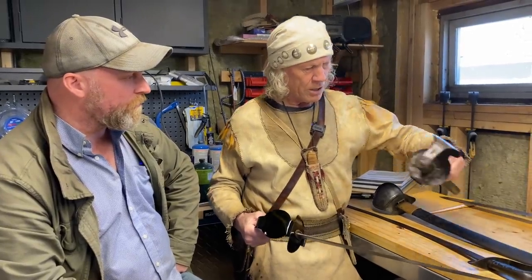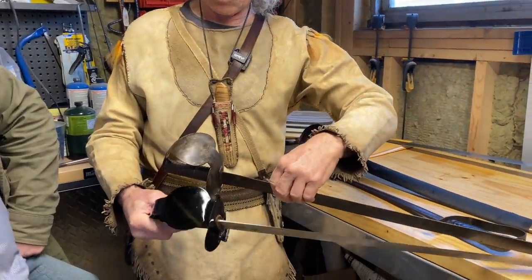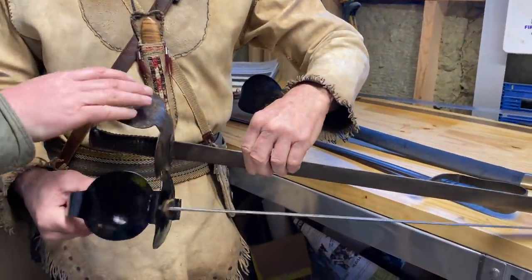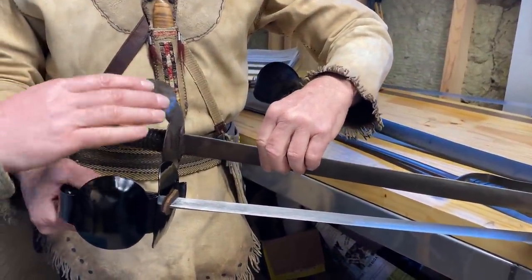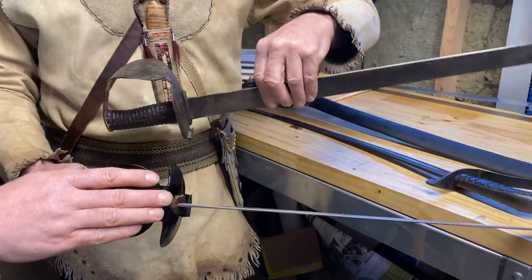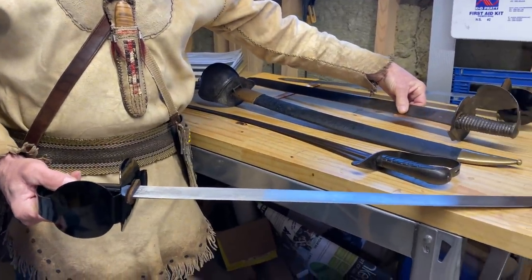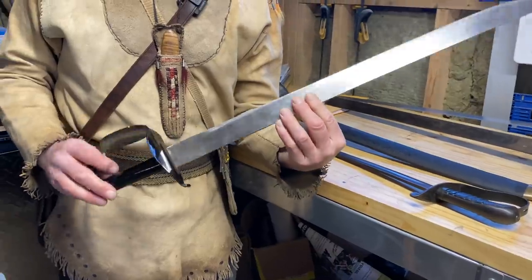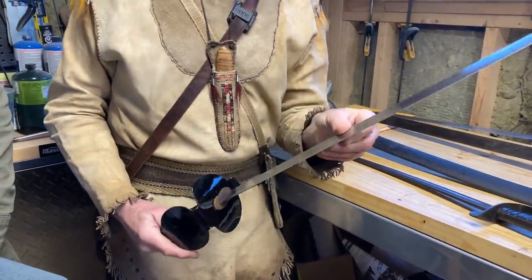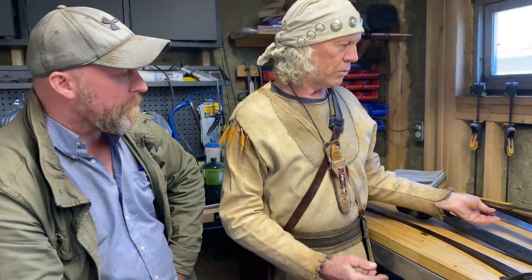So what we've got here is you've pretty much reproduced this sword roughly. This one here's the 1804 contract model and this predates it. I noticed it was a bit shorter. It's a little shorter, and it would be a style typical of the 1790s. So we've gone from 1790 to 1820s.